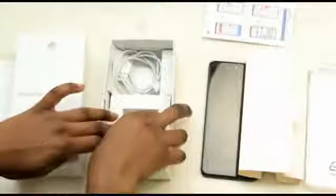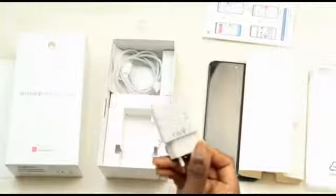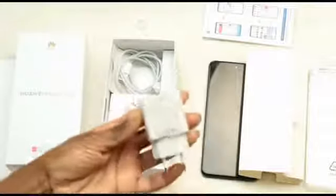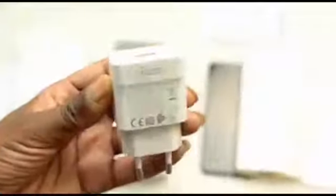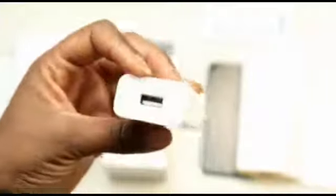You'll also get a fast charger — that's fast charging at 22.5 watts, 46 percent in 30 minutes — and it has a Li-Po 5000 mAh non-removable battery. Then you get a USB cable that can be plugged into your computer for charging or to transfer files, photographs, and videos.